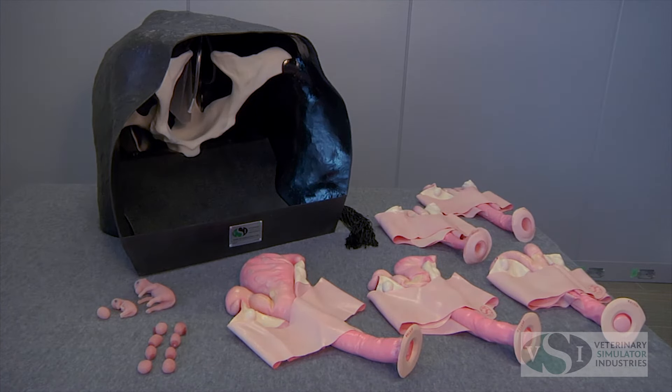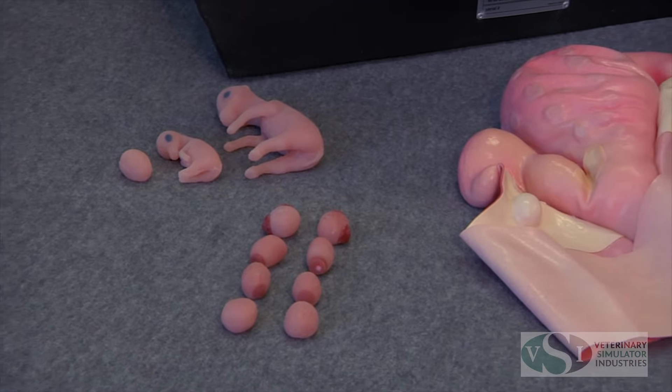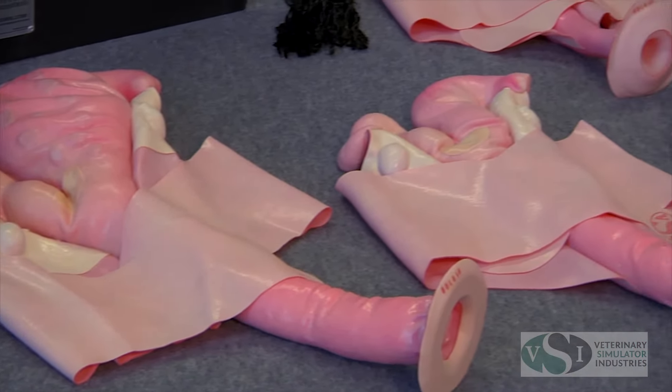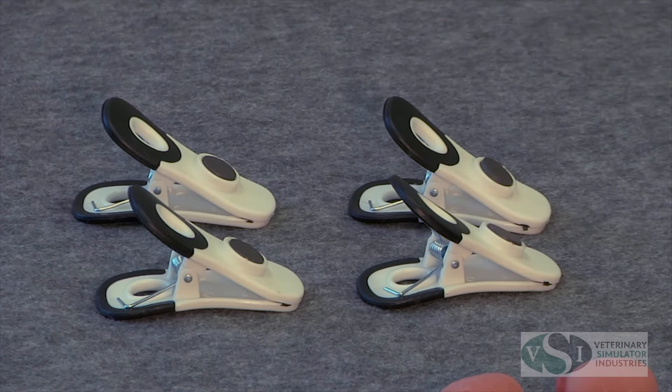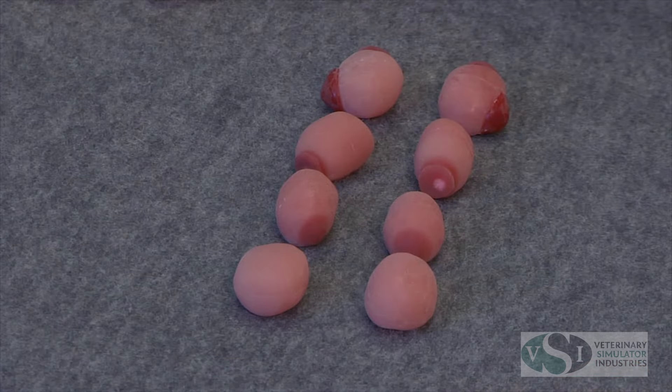Additionally, the model includes five different bovine uterus models. There are two open uterus models — the open cow and the open heifer — which can be used to demonstrate AI techniques, as well as 45-day, 60-day, and 90-day uterus models to demonstrate different stages of bovine pregnancy. The model comes with clips to secure the uterus models in place and four sets of ovaries at various stages.